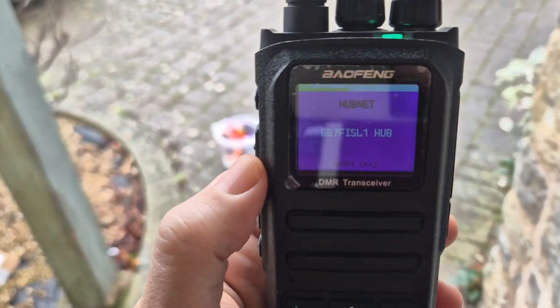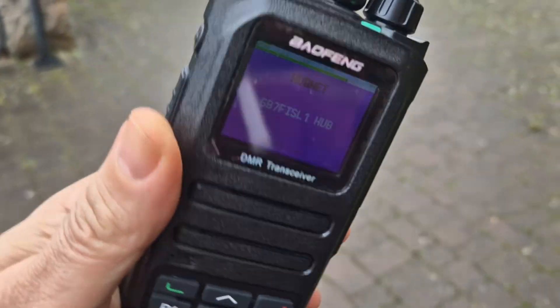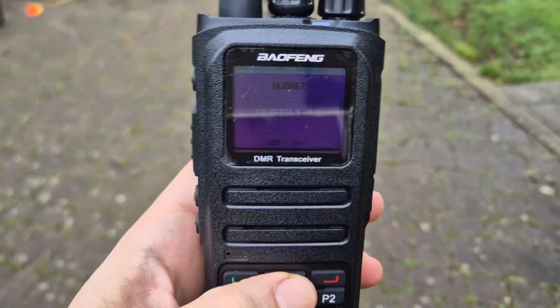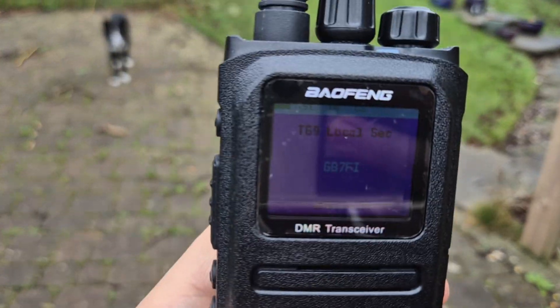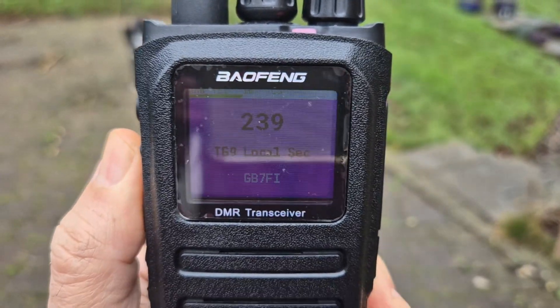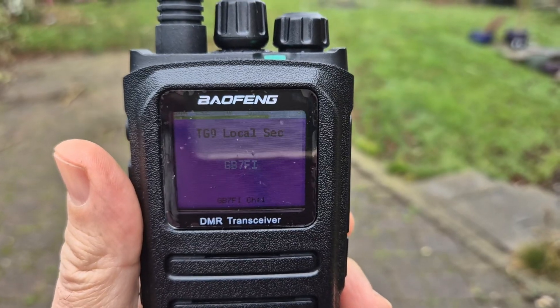We'll start to hear HubNet. I'm coming outside to see if I get a better signal. It might already be connected to something else. If we go to talk group nine we might be receiving something, but it might be on the other slot — you have slot one and slot two, so let's try both.